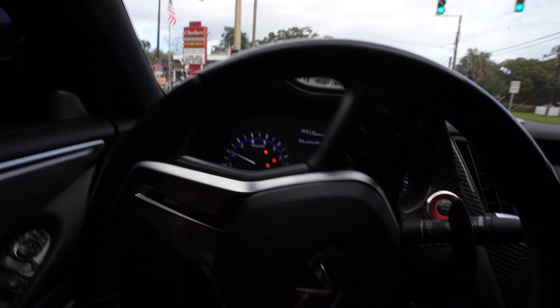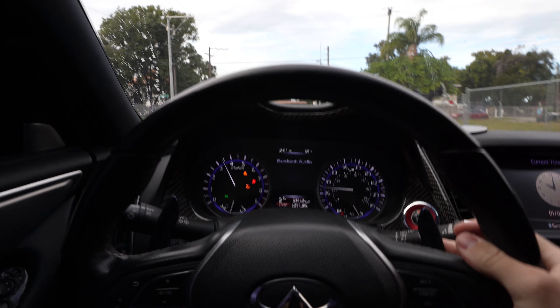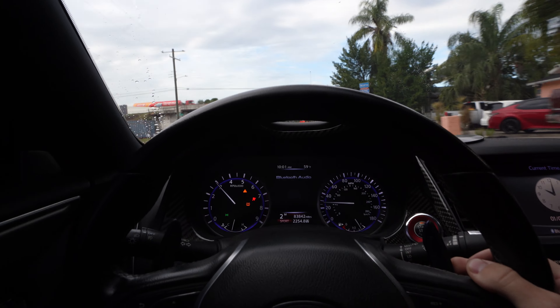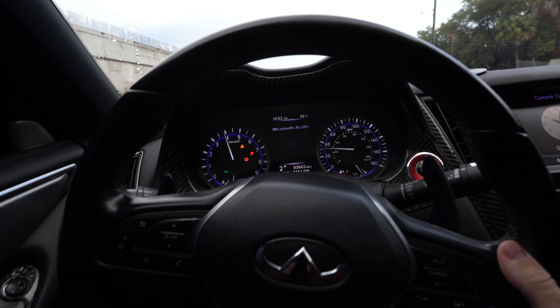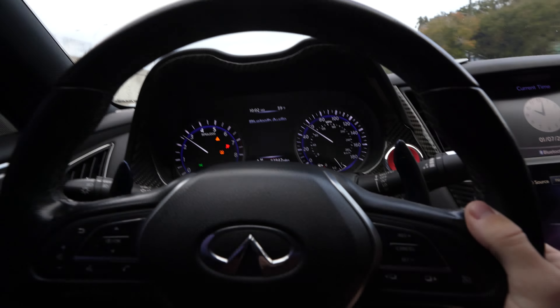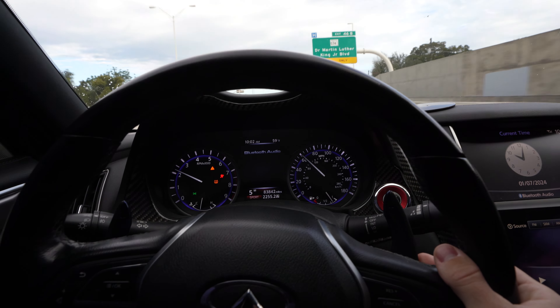What's up everybody, another video here today on the channel. We're just driving here on a shitty road, but today's a pretty chill video. We got my fiance's car so we're gonna change it up a little bit - not the Infinity today but my fiance's 2016 Scat Pack. She got her Vicrez wide body kit and we're gonna be putting that on today.